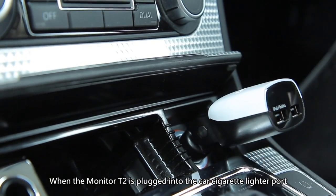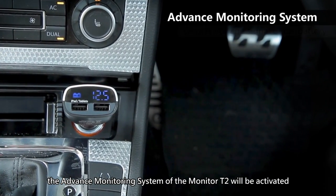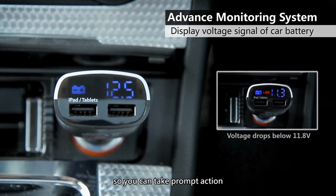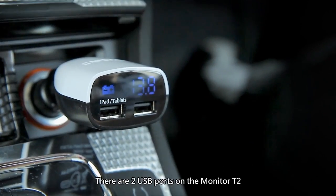When the Monitor T2 is plugged into the car cigarette lighter port, the advanced monitoring system will be activated. The voltage of the car battery will be displayed, so you can take prompt action in case your car battery is depleted.